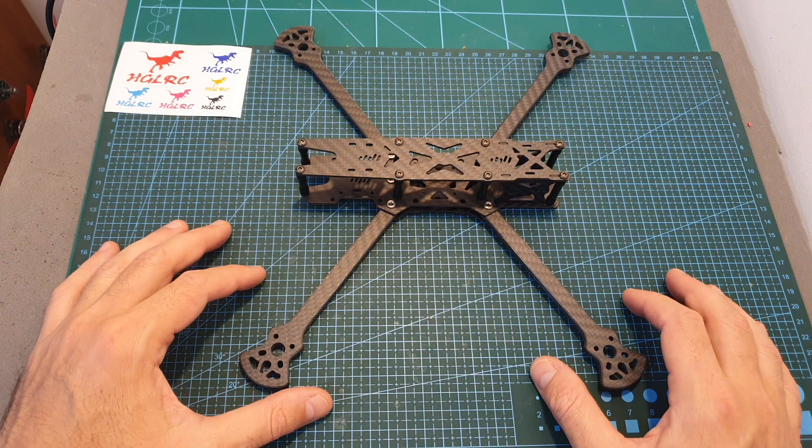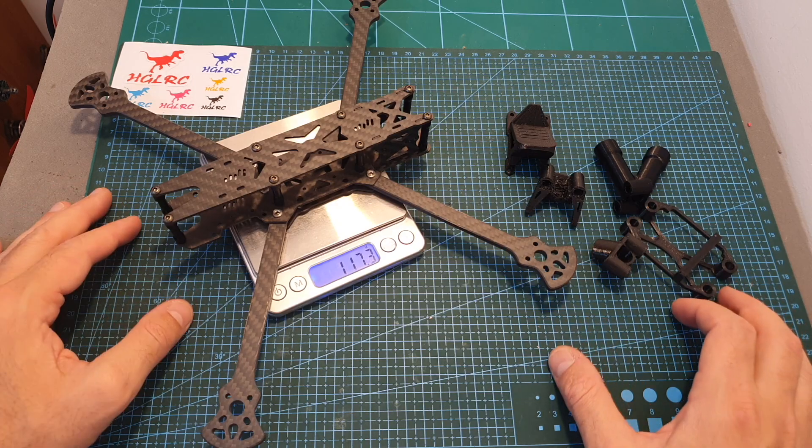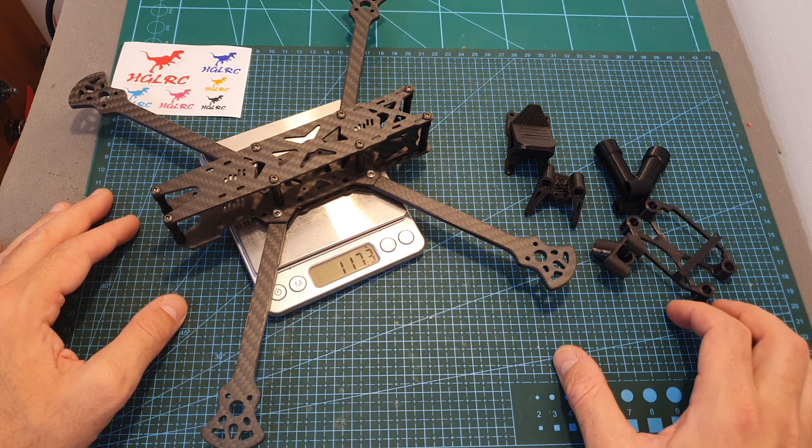As you could see, assembling the frame is very easy, so now let's go over its features and specs. The weight of the 7-inch frame without any 3D printed parts is 117.3 grams.